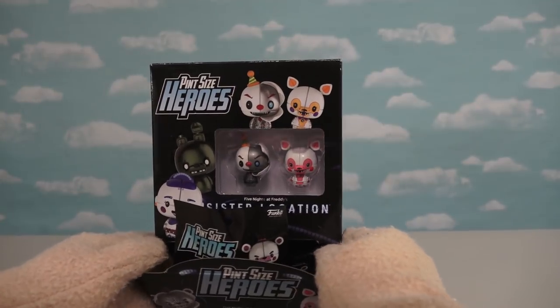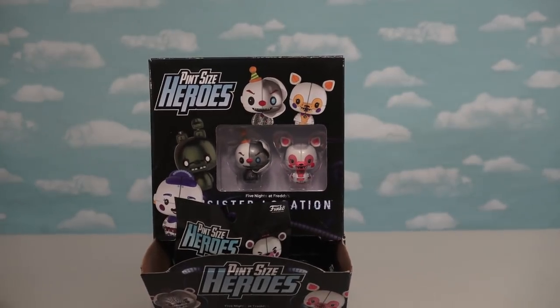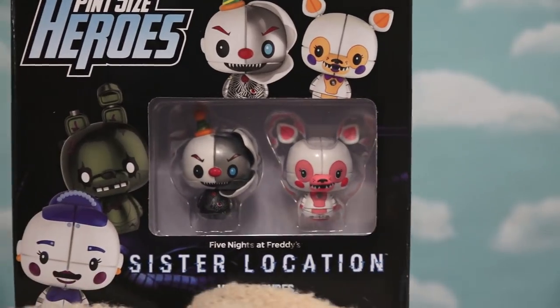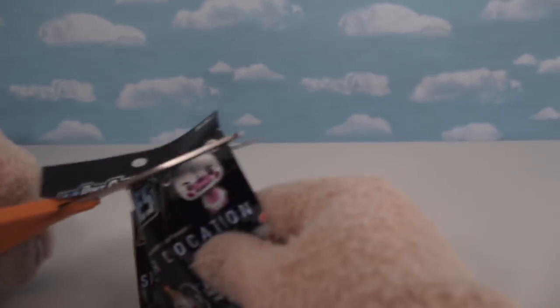A brand new box of Series 2 Five Nights at Freddy's pint-sized hero figures! As you can see in this little display window here, all the figures in this set revolve around the game's Sister Location. Alright, now we have our first blind bag, and it's time to open it up!